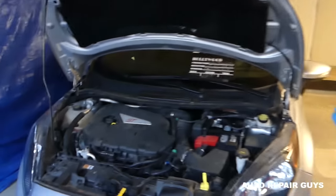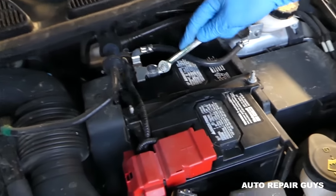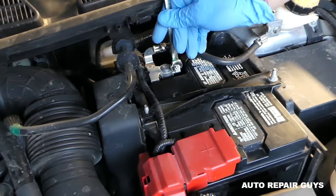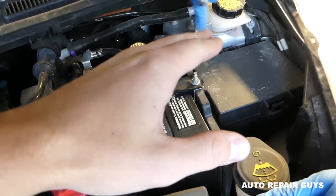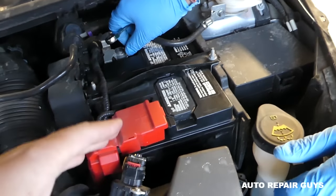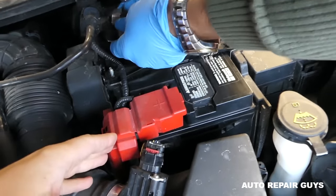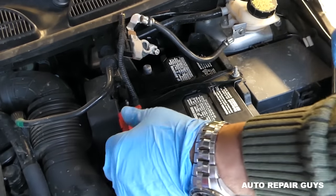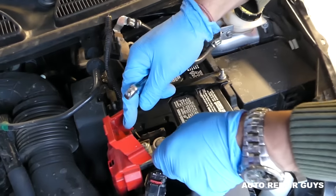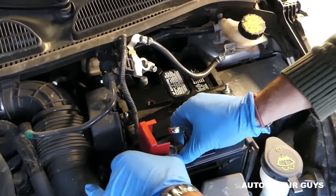When you remove or disconnect the battery, the first thing you should do is disconnect the negative cable — negative terminal first. This is because the negative is connected to the chassis, to the body of your car. If you remove the positive first and you accidentally touch the positive to any metal on the car, there is a high probability that you'll burn the computer, or at least a fuse. So you always remove the negative first.